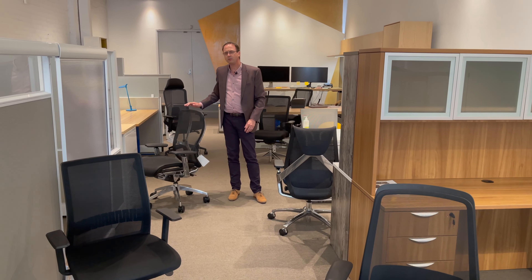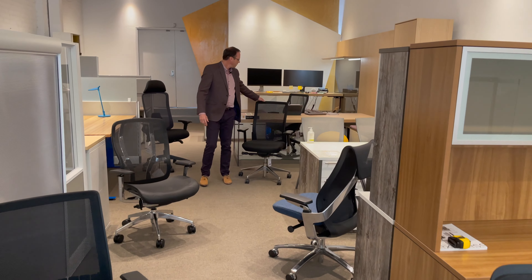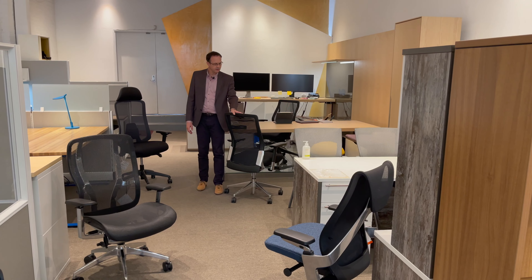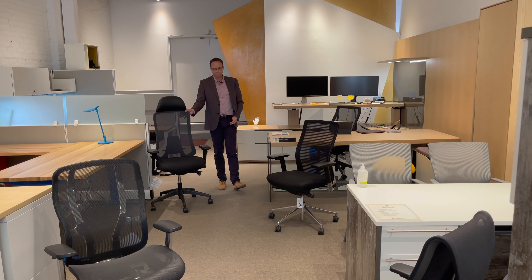So here we have the Aeron chair, but I think we have better choices. Let me show you. Here we have the award-winning Humanscale chairs, the Freedom and Liberty, best known for their weight balance mechanism and their active seating.